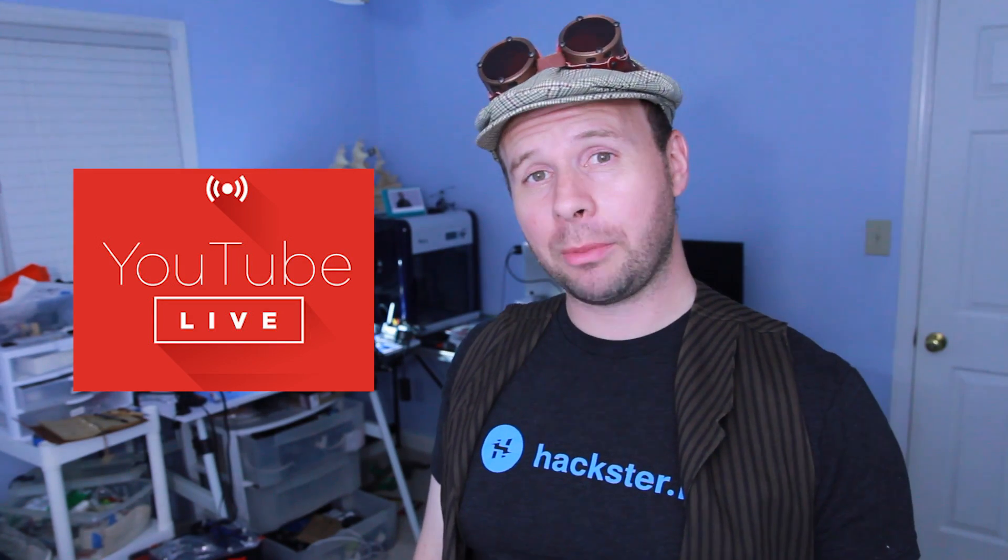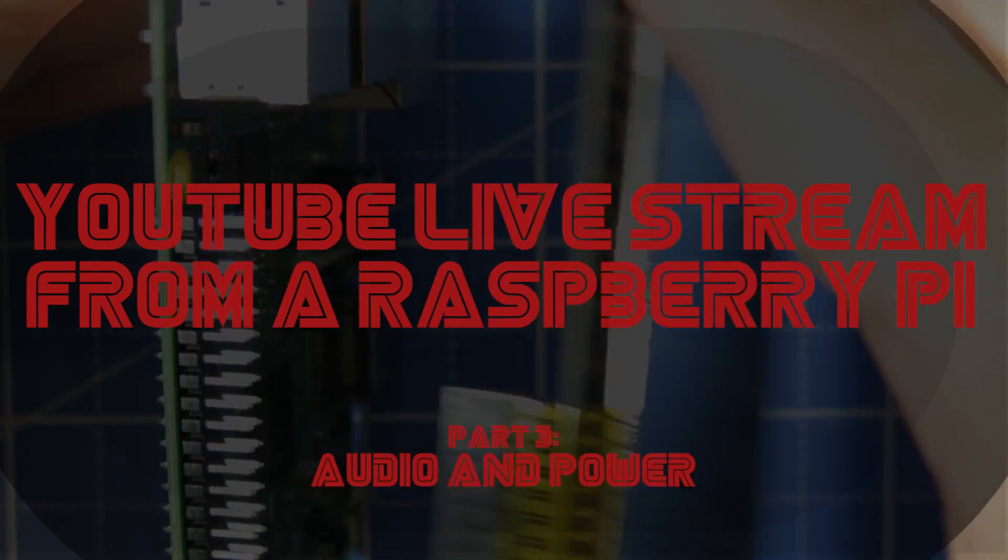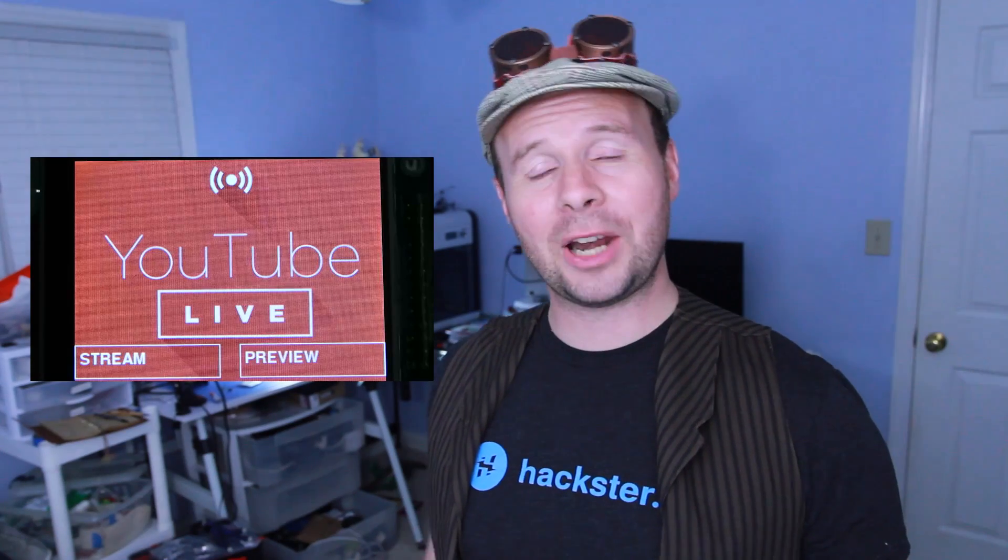How's my YouTube live streaming camera coming along? It's awesome! Despite the touch panel hiccups I had in my last video, so far the rest hasn't been that bad hardware-wise. There are just a few steps left and then we can put a nice shiny 3D-printed case on it and call it a day.